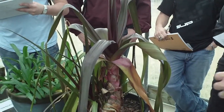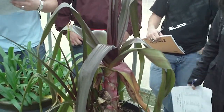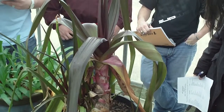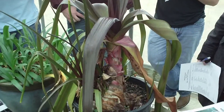A lot of times Crinums are called milk and wine lilies — milk and wine because their base is white and then there'll be a little purple stripe running through them, sort of like these. They're not true lilies; we'll see true lilies here in a few minutes.